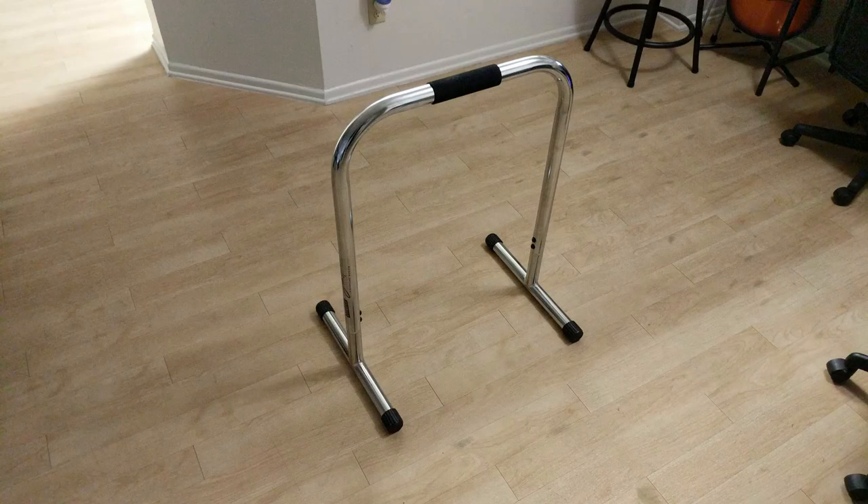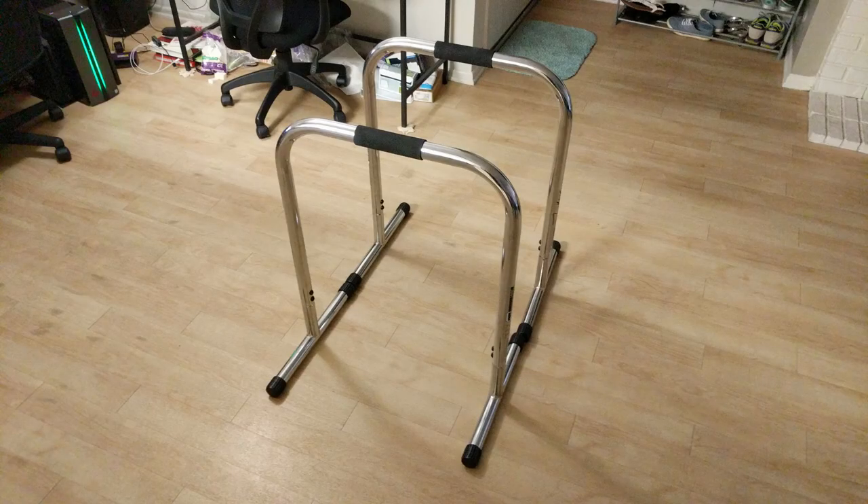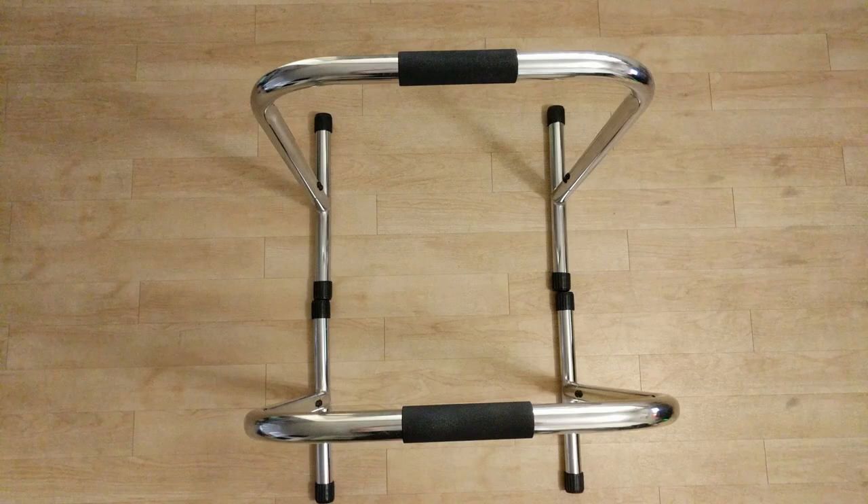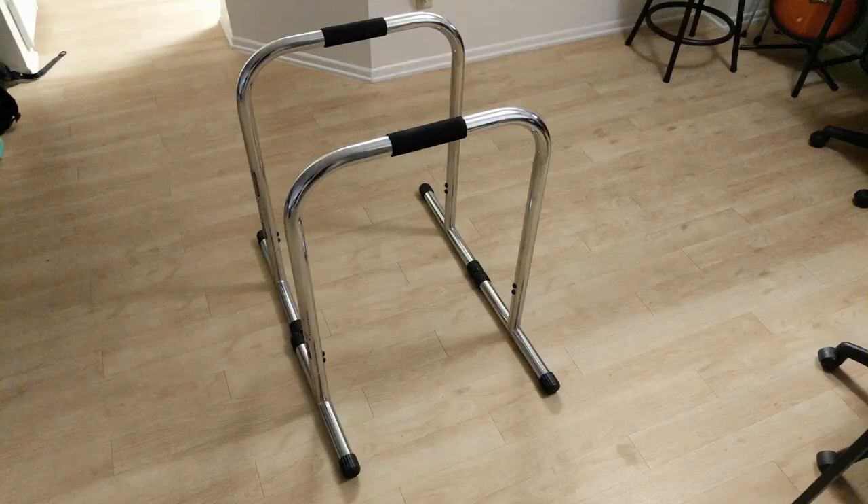A quick look at assembly — this was super easy to put together. It's only a couple pieces: two feet, two handle pieces, and four screws for each of the dip bar pieces. These are separate; you get two separate handles. It took me all of five minutes. All you have to do is attach the feet, attach the handles, and screw in the four screws on each side, and then you're done.